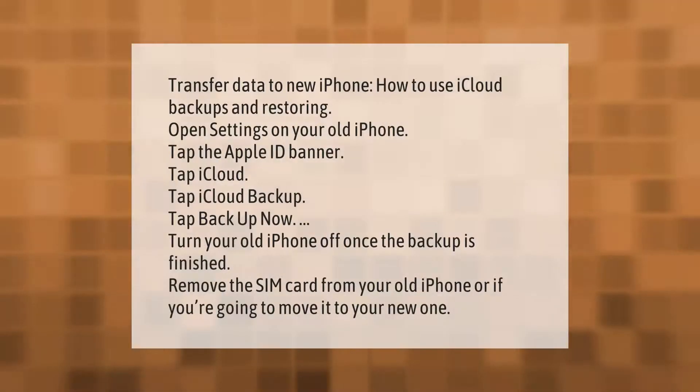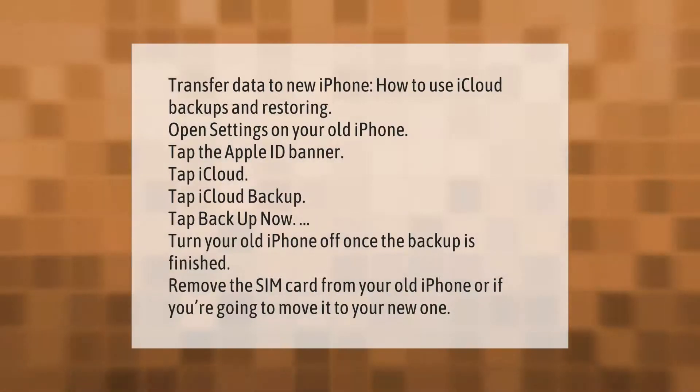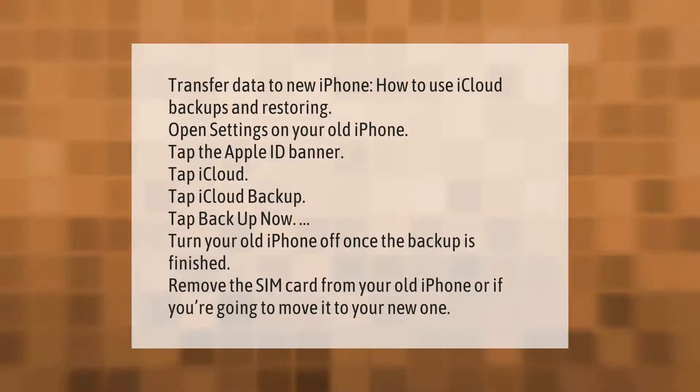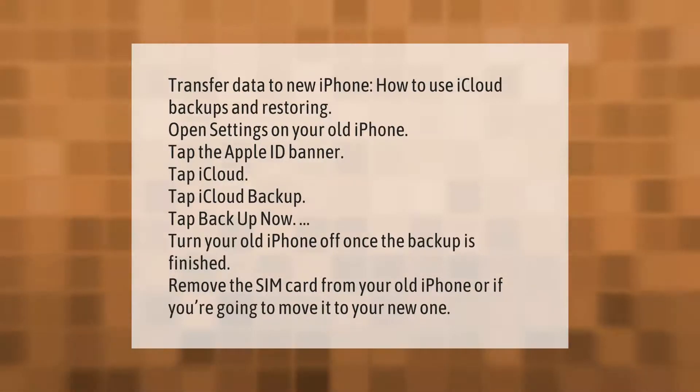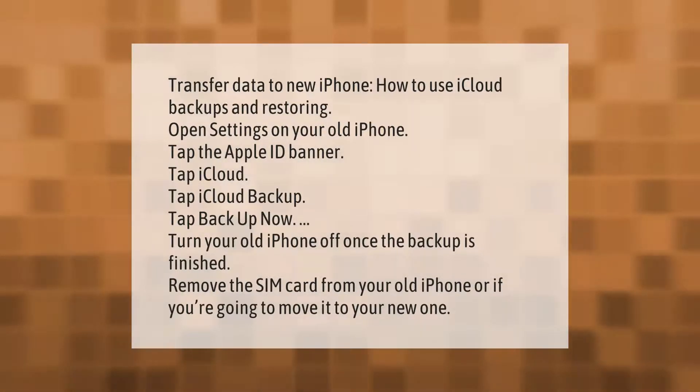To transfer data to a new iPhone using iCloud backups: open Settings on your old iPhone, tap the Apple ID banner, tap iCloud, tap iCloud Backup, then tap Backup Now. Once the backup is finished, remove the SIM card from your old iPhone, or move it to your new one.